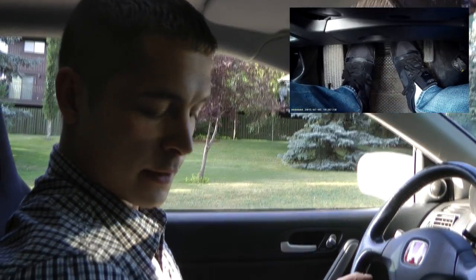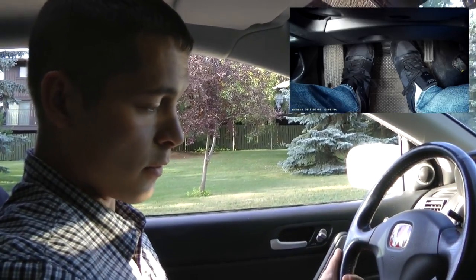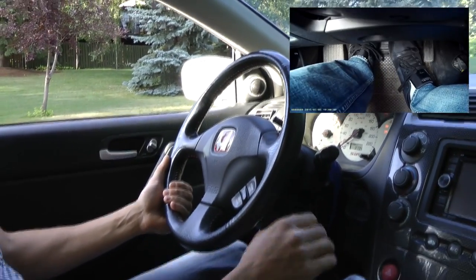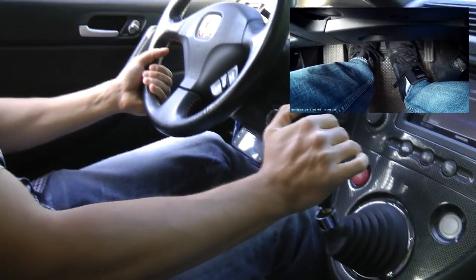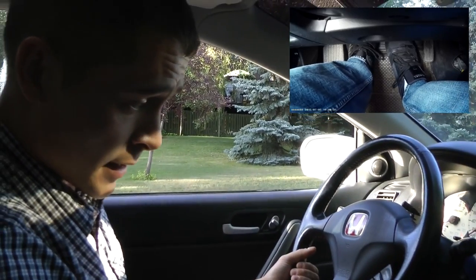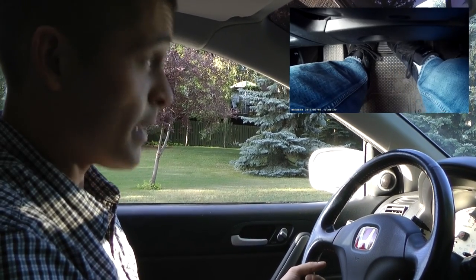The second way to start your car on a hill without using the emergency brake is to use both feet to operate all three pedals. First, start your car, press and keep pressing the brake pedal, then press the clutch and put your car in first gear.